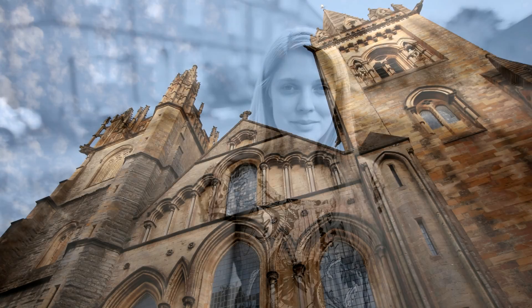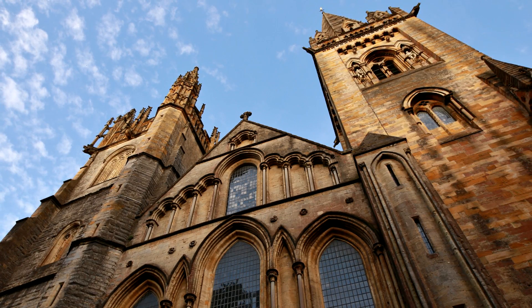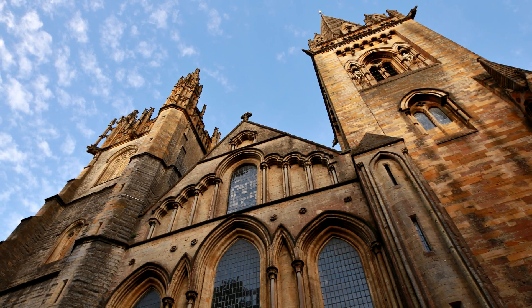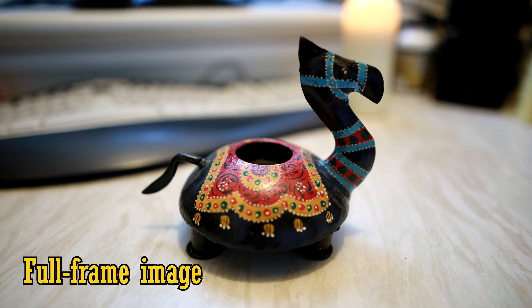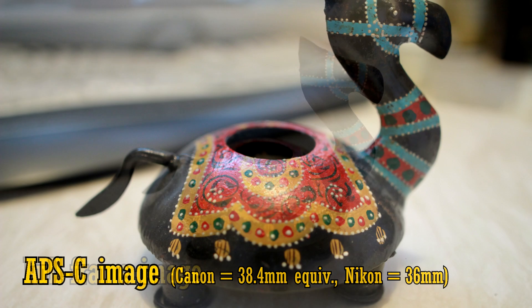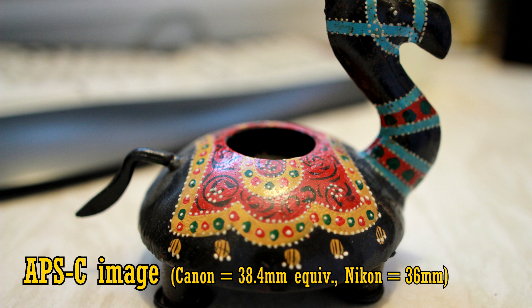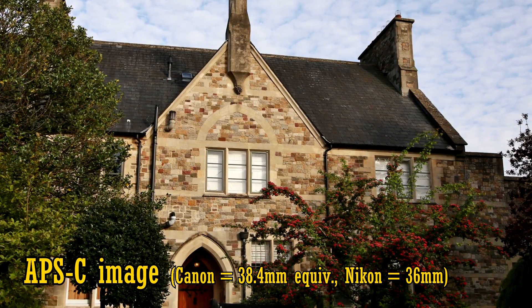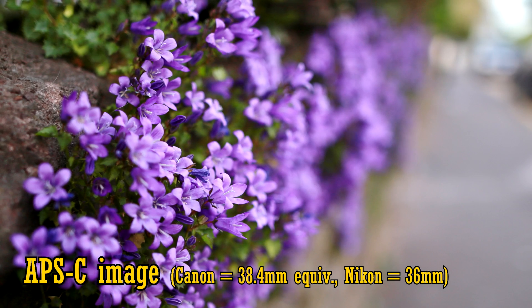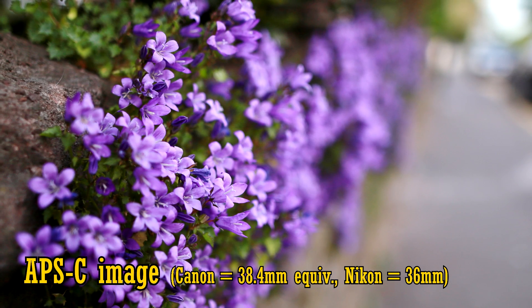On a full-frame camera, 24mm is a very wide angle, which dramatically pushes back your subject and gives you corners that look just slightly stretched. It's especially popular with wedding photographers, or anyone who needs a big field of view without quite going into ultra-wide angle territory. If you're using an APS-C camera, you'll get an angle of about 38mm — that's still a reasonably wide angle, but you get more emphasis on your subject. It's a perfect focal length for general-purpose shooting; you could fix this lens to an APS-C camera for a perfect walk-around lens.